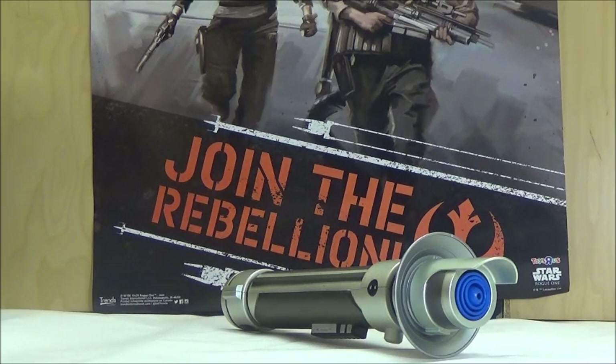You'll probably notice in the background I actually have a brand new poster. That's the poster that was given out during this year's Force Friday, or Rogue Friday as some people call it, at Toys R Us. Unfortunately the poster is kind of a lower quality compared to the one we got during Force Awakens, since it's made of a much cheaper material and not the cardboard-like material as seen with the previous poster.